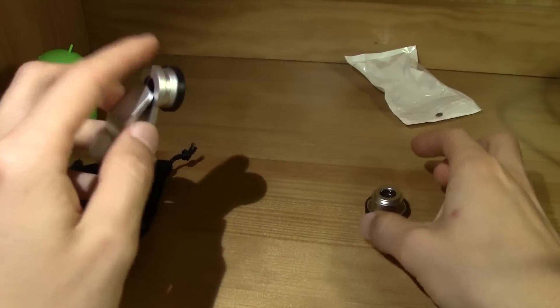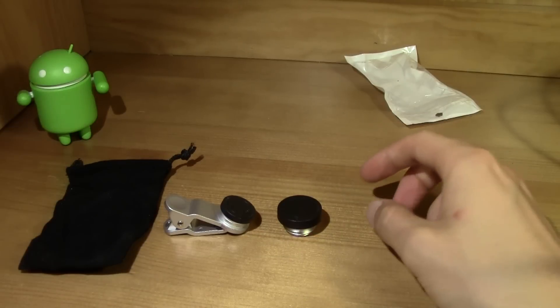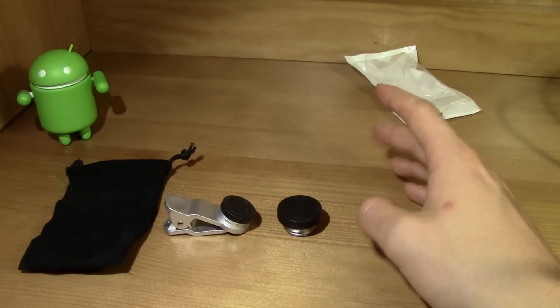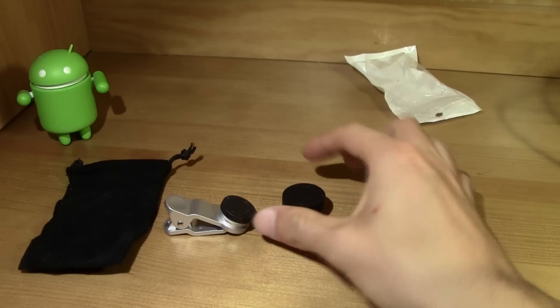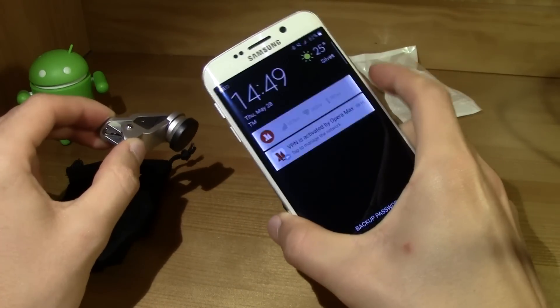So let's take a look at the lens. You've got only these two things. This is pretty cool. Let me get my Galaxy S6 Edge.